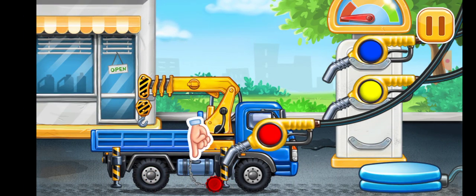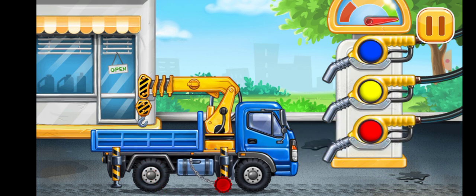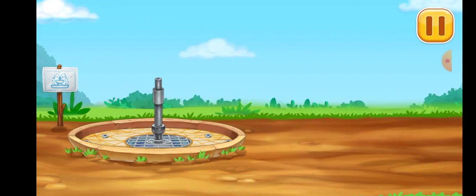First, we have to fill it. Lift crane, pump. Ready. Let's install the upper and lower levels.